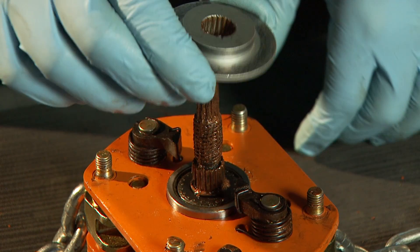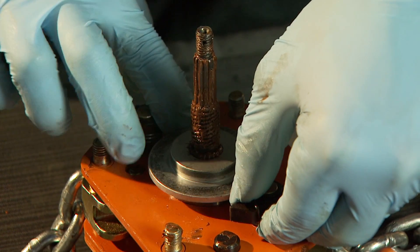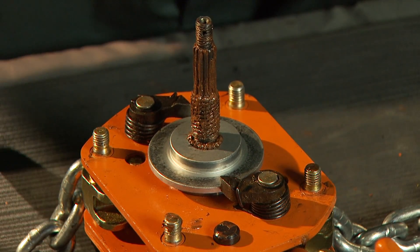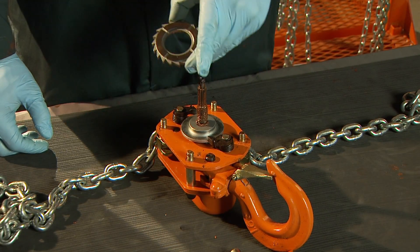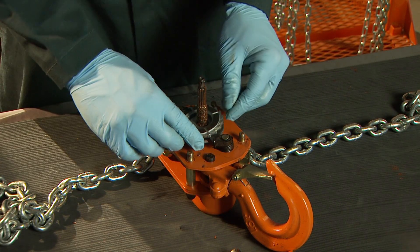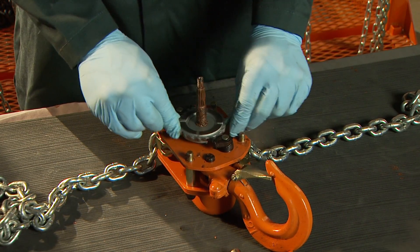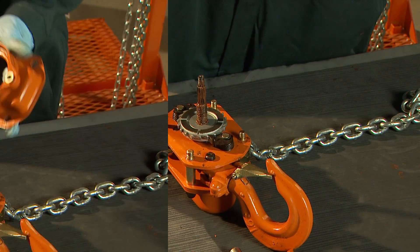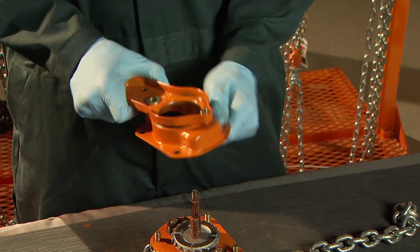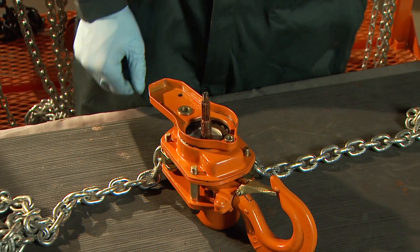Insert the friction plate and ratchet disc on the load shaft. Twist the pawls out of the way to allow the discs to fall into place against the brake housing side plate, and take care to make sure that no grease or lubricant comes in contact with the friction plate. Fasten the brake housing cover with four acorn nuts and washers.